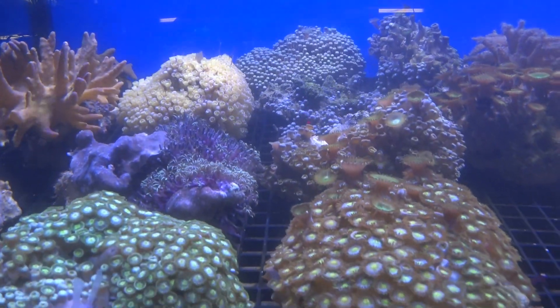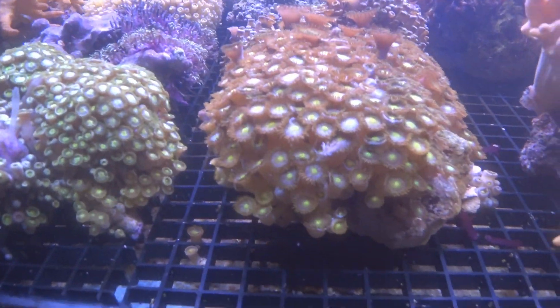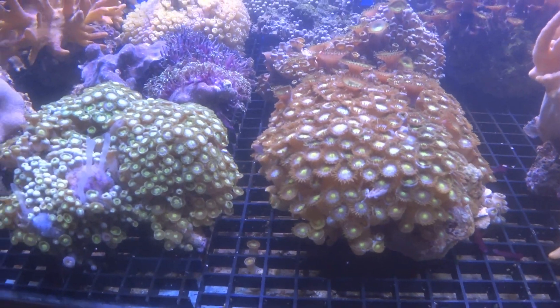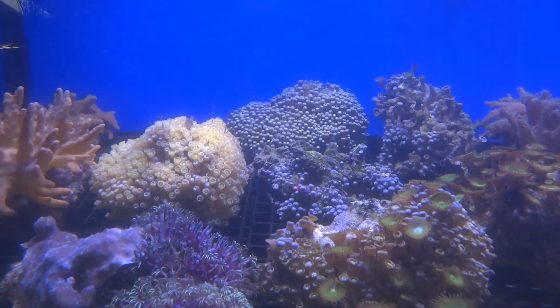These little nudibranchs love to feed on zoanthid corals. It is one of their most favoured diets, and in fact their body is designed to represent and hide amongst the polyps of a zoa coral. They will actually change colour based on which zoa they're living in.